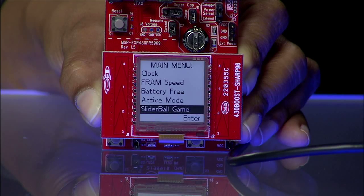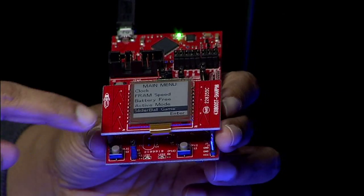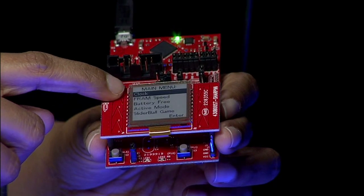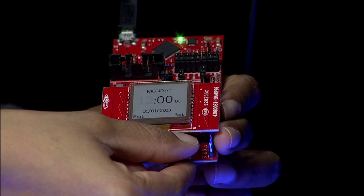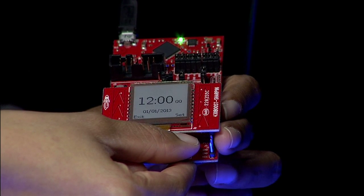Once you get past the starting screen, the main menu appears on the LCD and presents the following options: Clock, FRAM Speed, Battery Free, Active Power, and Slider Ball. Use the left capacitive touch slider to select the preferred option and press Switch S3 on the bottom right to enter the desired mode.